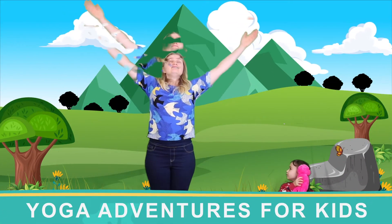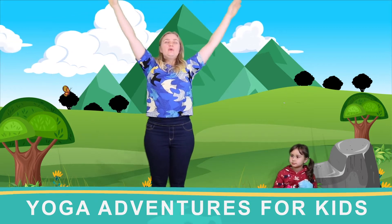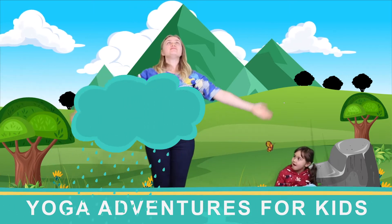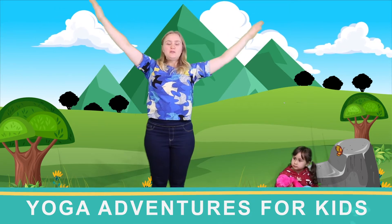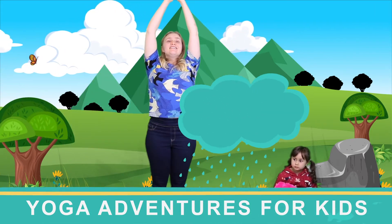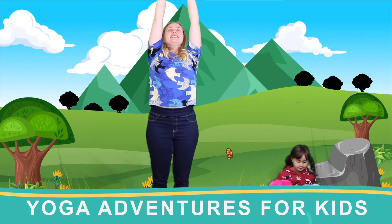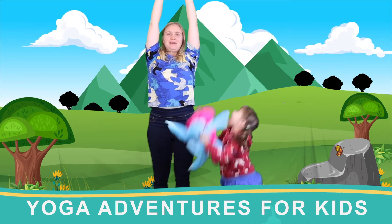Let's start our yoga with a few deep breaths and we're going to reach up high for the ceiling. One... two... three. Stretch up high and wiggle your fingers a little bit, wiggle like this, wiggle like that. Do you like wiggling your fingers, Ollie?